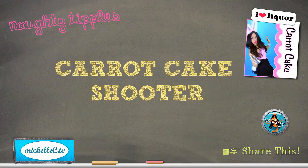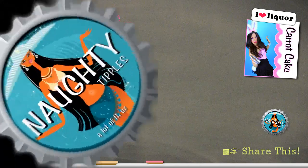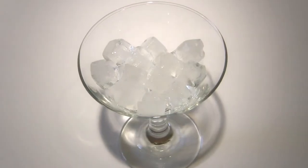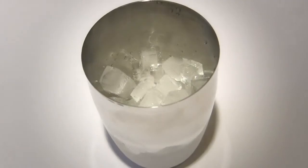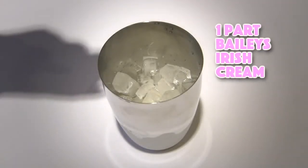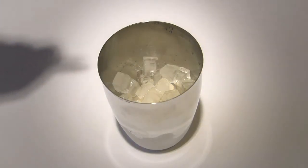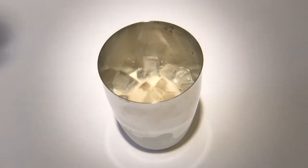Let's learn how to make a carrot cake shooter. First, chill your cordial glass. Now we're going to hop on over to our cocktail shaker that's filled with ice. Pour one part Baileys Irish Cream into your shaker. Now add one part butterscotch schnapps, followed by one part cinnamon schnapps.